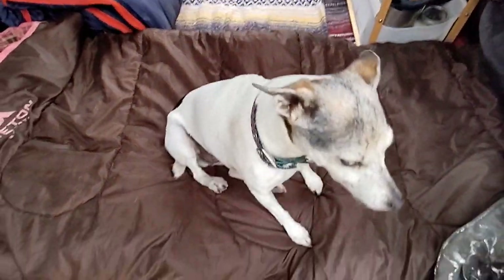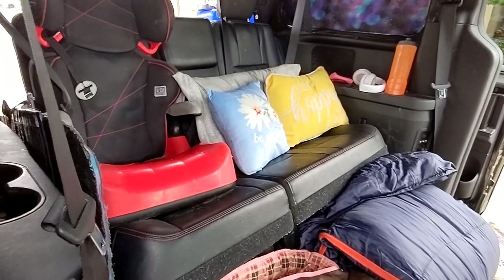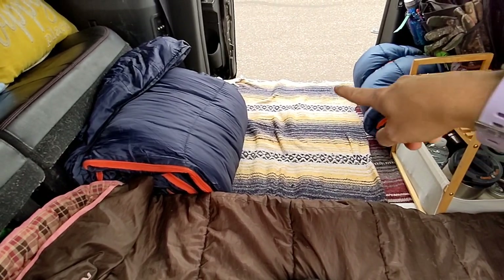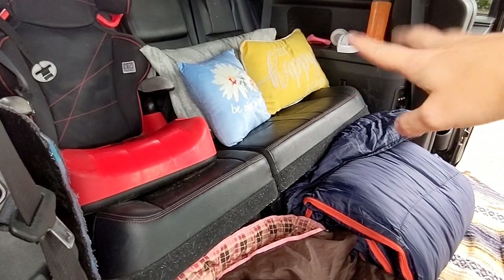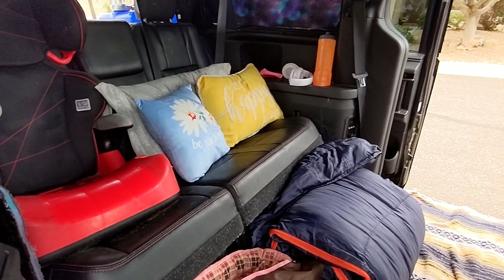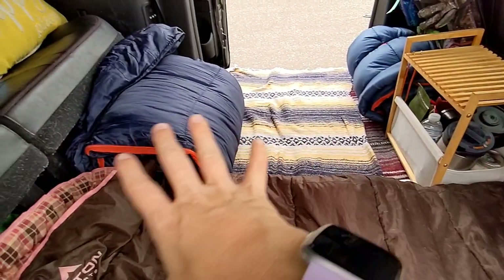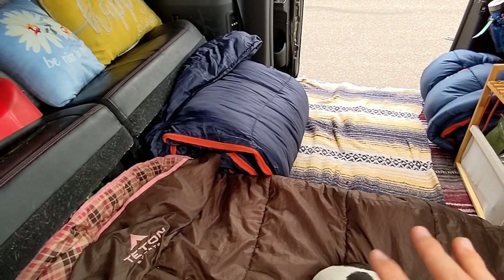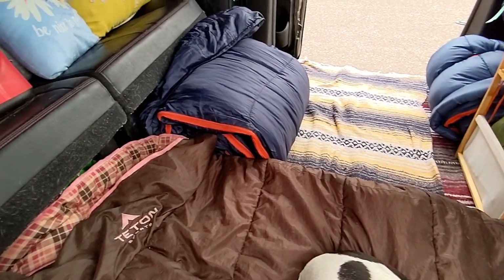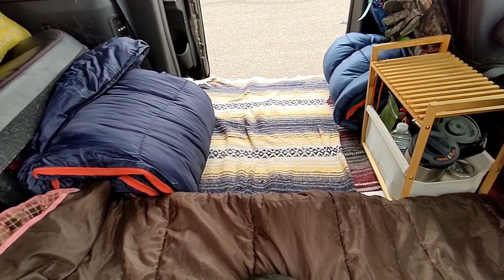Hey guys, queen of allergies over here! I just thought I'd show you a quick setup of what we're working with because we've kind of changed some things around. If you've been following me, we usually had a cot set up and Megan's seat was up, but since the girls and I are still so short, one of us can fit across that bench seat and the other two sleep on their sleeping pads on the floor. That worked out really well on our last overnighter to Roosevelt, so we're sticking with it — less hassle to set up at camp and more room for the dogs.